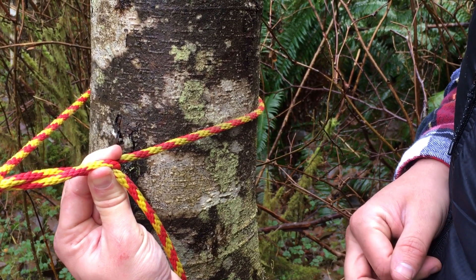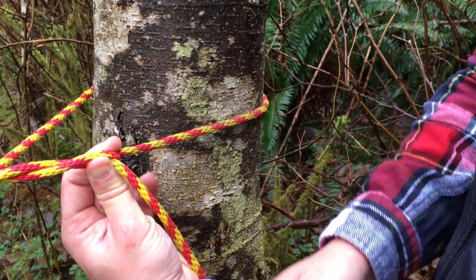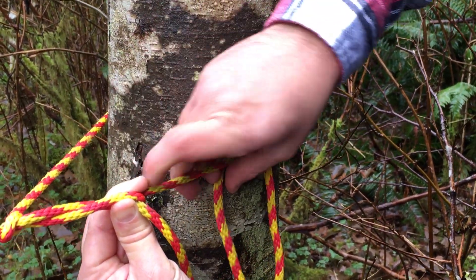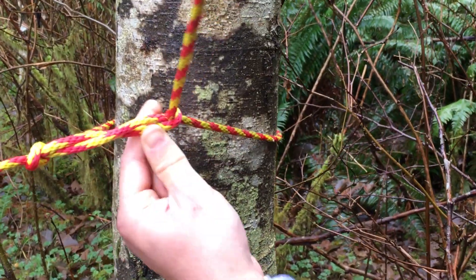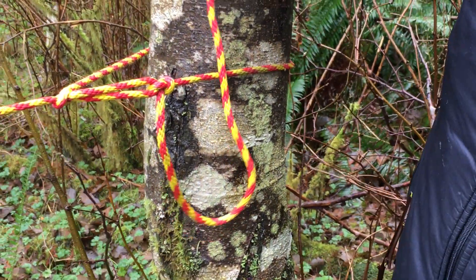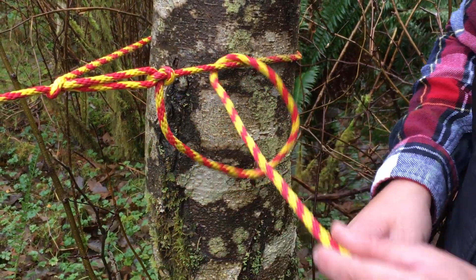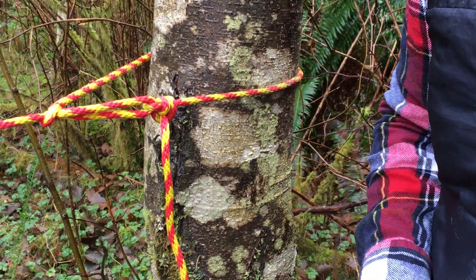Now I'm going to show you a more zoomed-in, detailed version of the half hitch, which finishes off the trucker's hitch. I take the running end and just feed it through this loop and pull it tight — that's one half hitch. Then I tie a second one to lock it off: hold the rope and feed it through that loop you've made. That locks off the trucker's hitch.